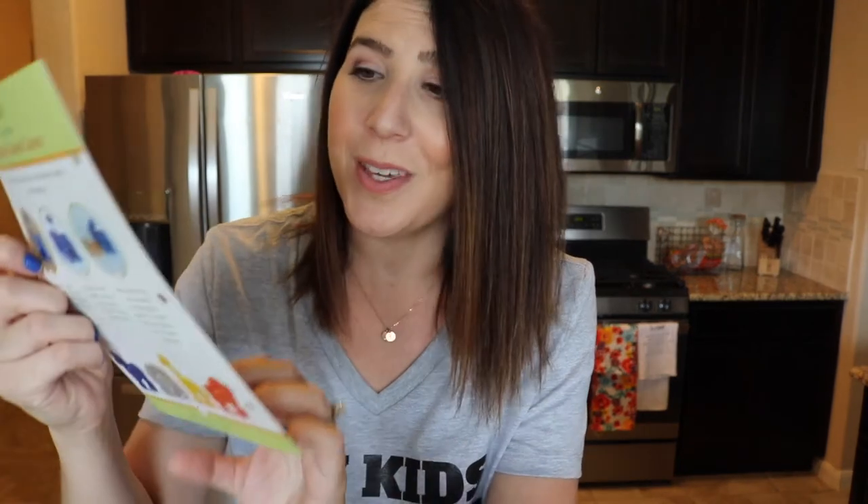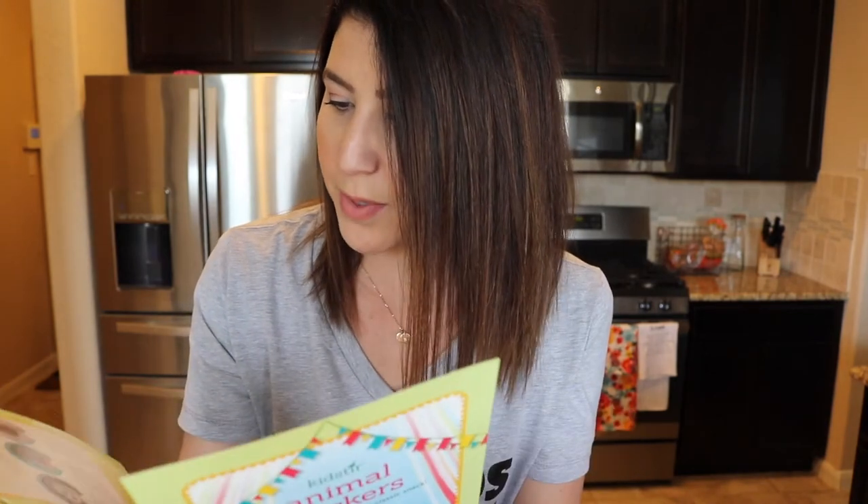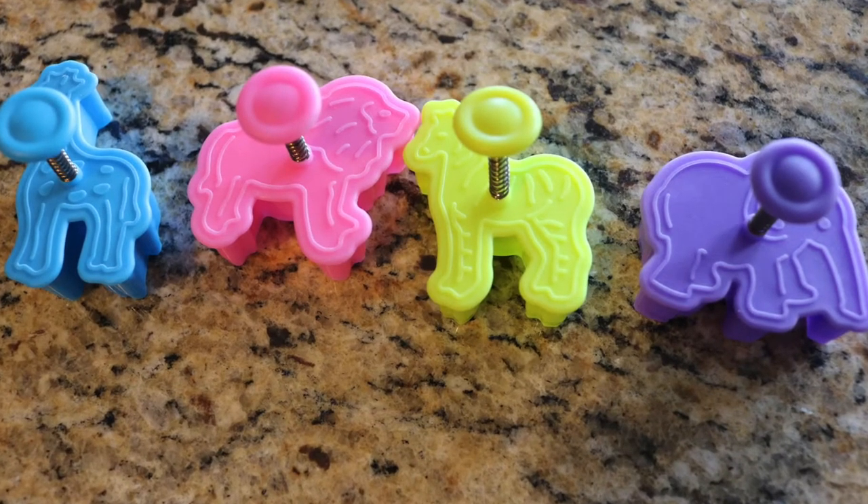Our very last recipe is Animal Crackers — try a whole grain twist on a classic snack. It has all the same step-by-step instructions. For this one, they provide you with cookie cutters. You get four: a little giraffe, a lion, a zebra, and an elephant. You will use these to stamp out your animal cookies.